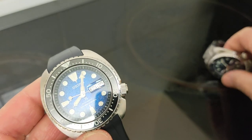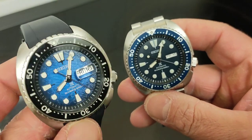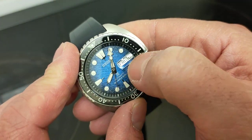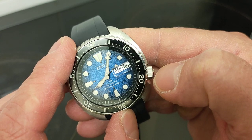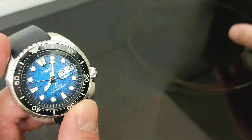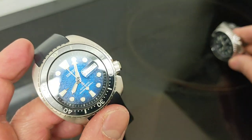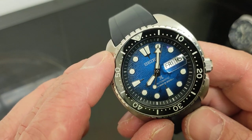Of course there's a sapphire crystal here replacing the hardlex of the lesser turtle, also featuring internal AR coating. You can really tell this one is far better at deflecting light, and it makes a noticeable difference. The downside for me is the addition of this awful cyclops — it's not even straight, and it's far too big for the aperture. You get this horrible gap at the top and bottom. It just looks so much better without it — you don't need it. You can remove these if you wish, and I know many people probably do like it, but I don't.